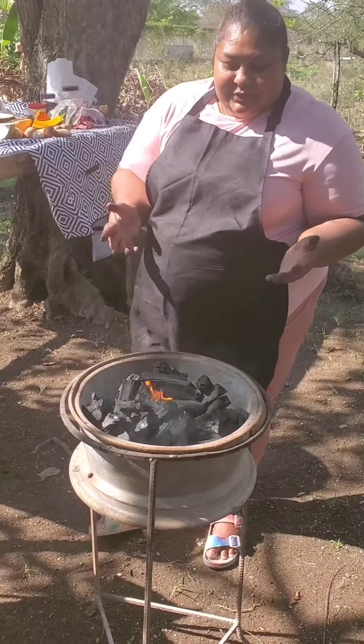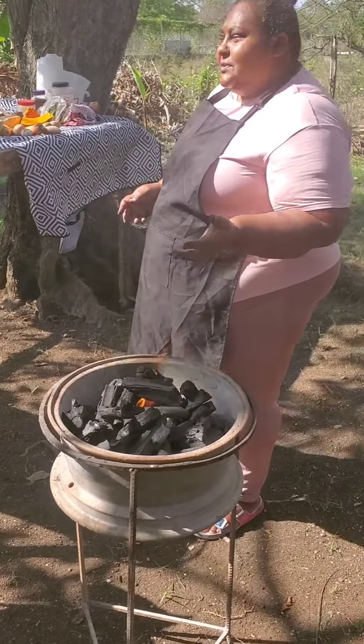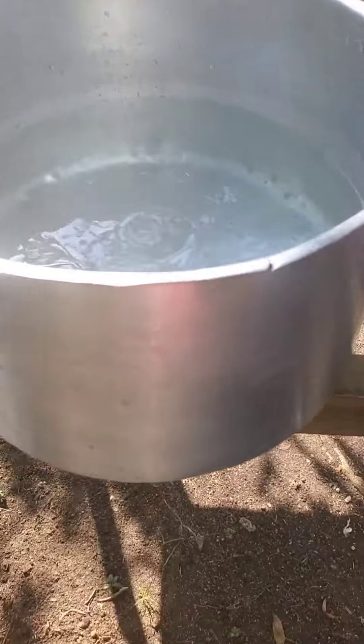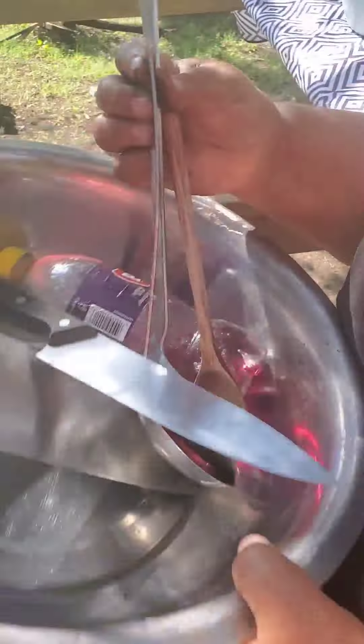My fire is about to catch. In the meantime while the fire is catching, here's my pot right here with the water in it. I won't be cooking this pot full of water of soup, but this is the pot and I have my utensils here such as my knives, spoons, and everything needed.